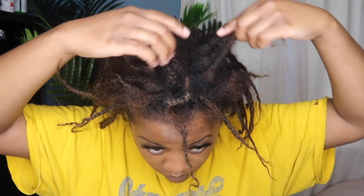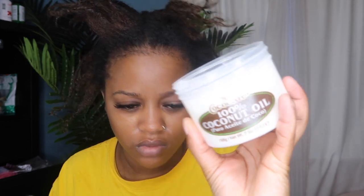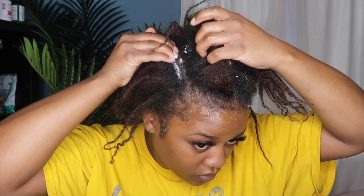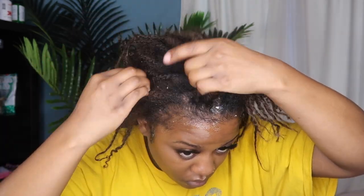My hair just looks dusty and ashy, so we're going to get all of that together, and then I'm also going to be doing a retwist. I'm going to be using some coconut oil to base my hairline and my scalp — I was doing some scratching that week prior so I did not want my scalp to be burning. I placed this throughout my entire head on my scalp and also added some to the ends of my hair just because I didn't want to dry it out too much.